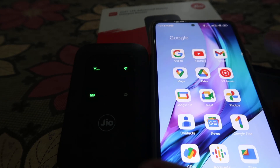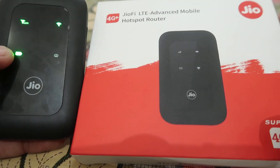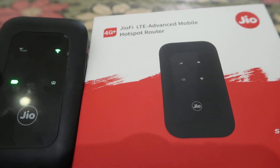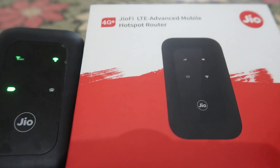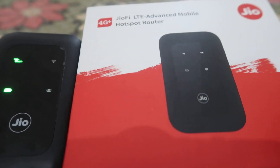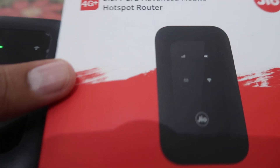I hope you understood how you can easily connect this WiFi hotspot dongle with your mobile phone and set it up for the first time. If you liked this video, don't forget to like and share with your family and friends. Subscribe and hit the bell icon to get more videos like this. Keep learning with 'How To Do It.'